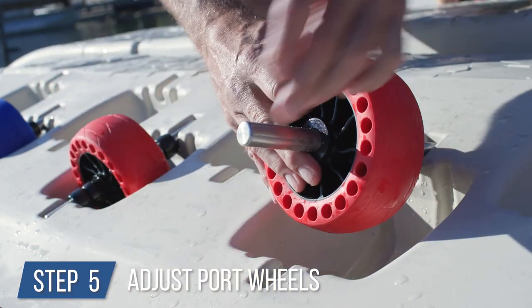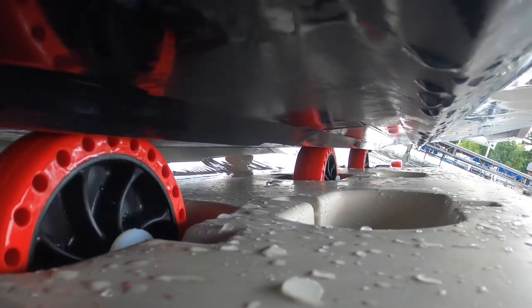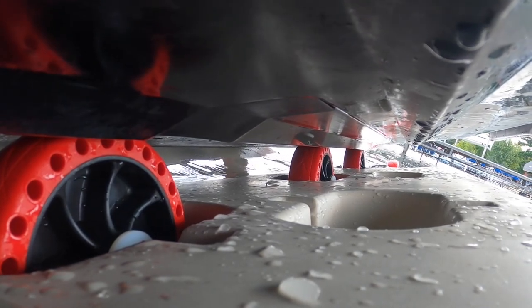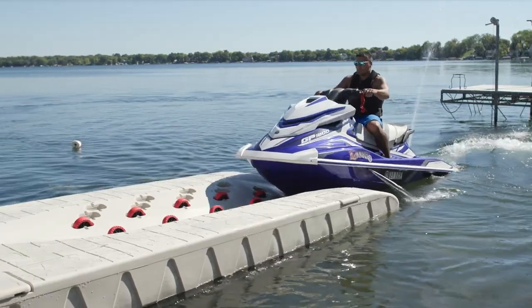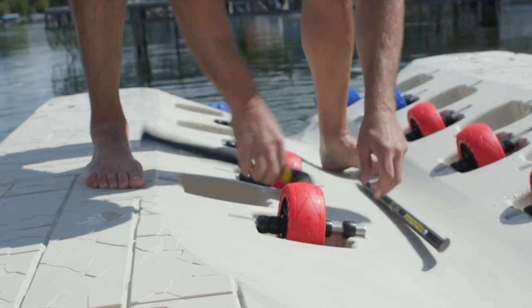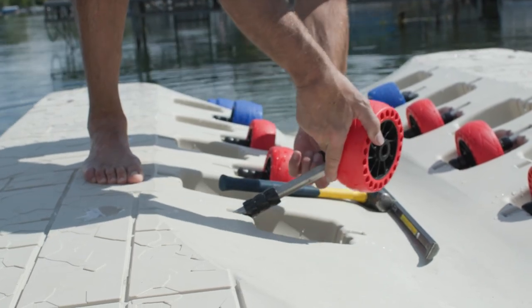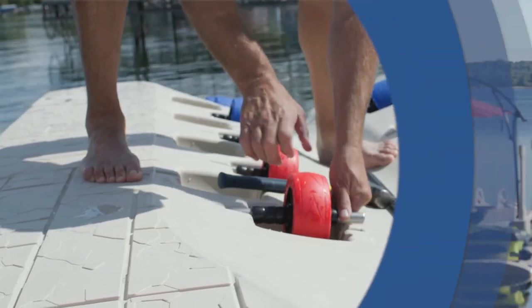Step 5: adjust the port wheels before docking a watercraft. When properly positioned, your watercraft will ride on the smooth part of the PWC hull, making for a smooth and effortless transition on and off the port. Note: the original position of the wheels are for shipping purposes only and adjustments are required for your specific PWC. And that's it. We just completed installing the best wave port in all of the industry. Go Wave Armor!